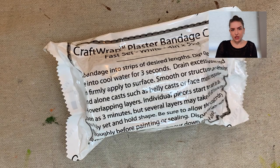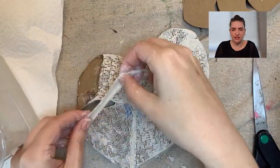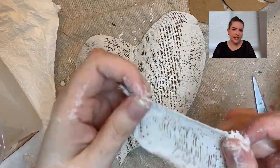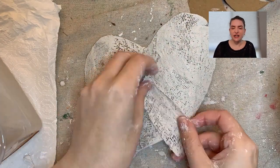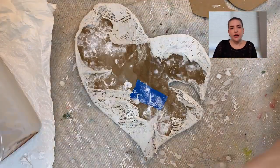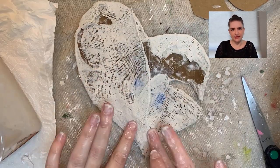I started with plaster strips. Before using them, I added some tape to help keep the bend in the leaf shape. The basic process was: cut the strip, dip it in cool water for a few seconds, wring out the excess water, then place it over the chipboard and smooth it out. I'd spread it over the whole leaf, blow dry it a little bit, then come back and do another layer. I also waited in between doing the fronts and backs to make sure the front was really dry before adding the back pieces.